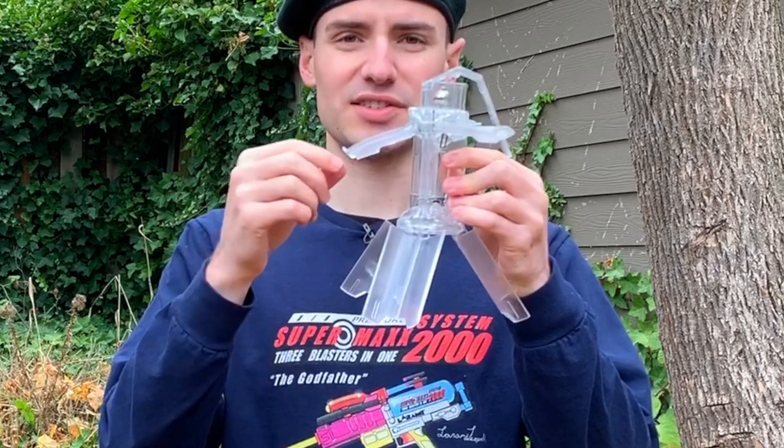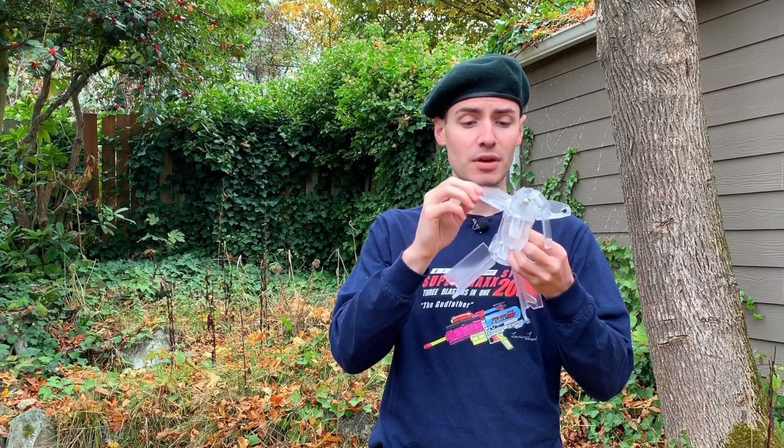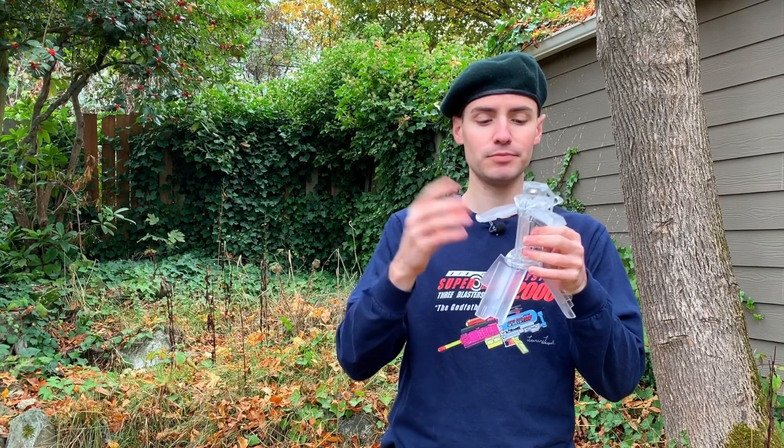One of these is a little stiff and gets stuck sometimes. I don't know if that's just my model, or if it is a problem with these springs, but it seems pretty reliable overall. When it's released from its maximum potential it is fine, but sometimes halfway, not so much. But again, you're not really going to have that situation.